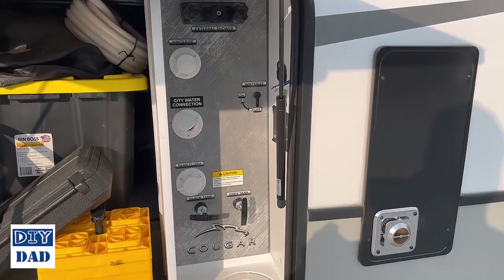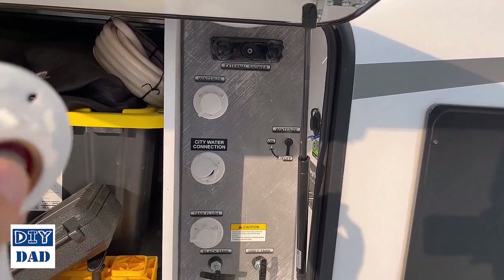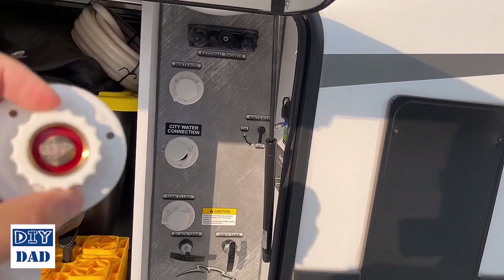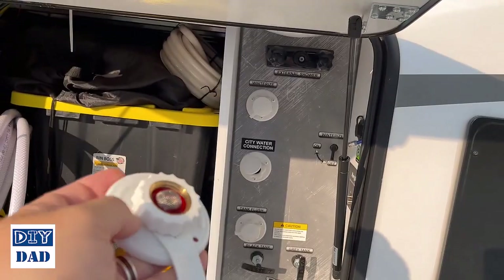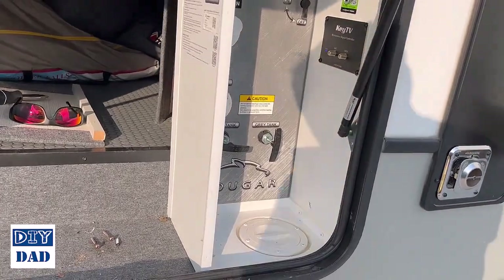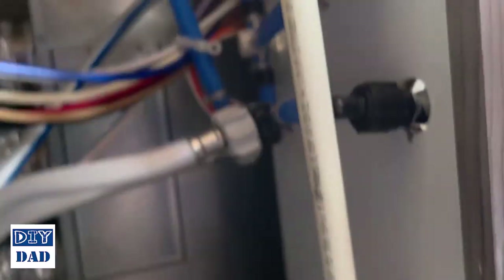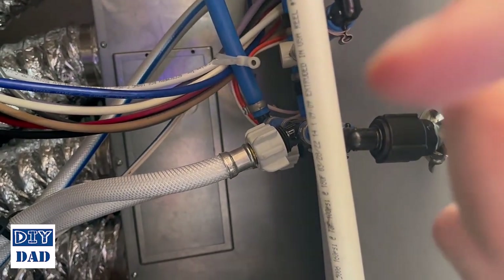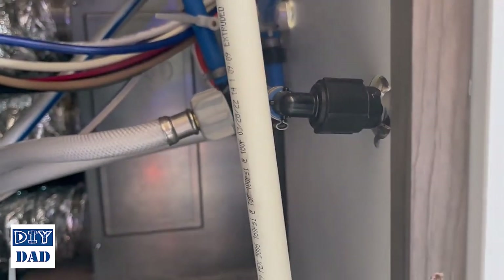I'm going to be replacing all three of these to make it easier for me in the future. I'm replacing the city water inlet with a white one, and I have two black ones for the winterize and tank flush ports — just to get that visual distinction so that if someone in my family is hooking us up, they don't get confused. To get these valves out we have to take that panel off — on this particular camper it's four screws, two on each side. The back side has a simple screw-off connection, so I'll pull that off, pop the new fitting through, get it tightened up, and screw it back in. It's going to be a really quick swap.